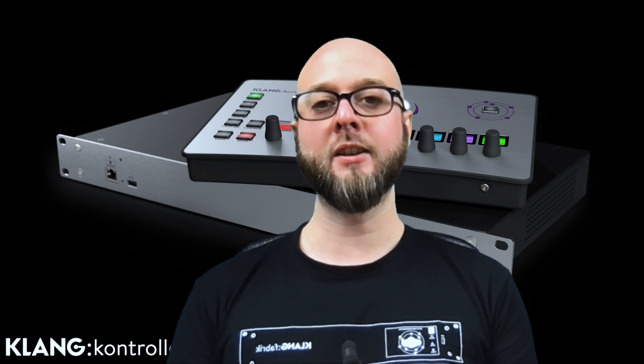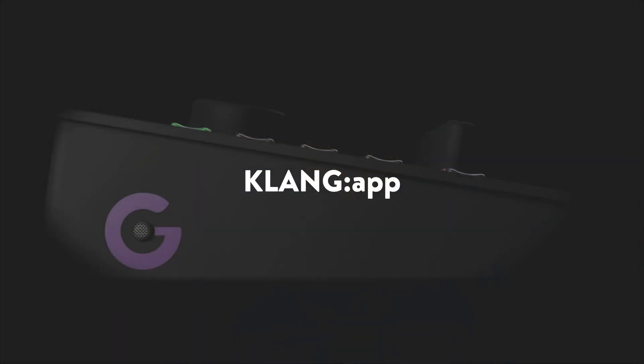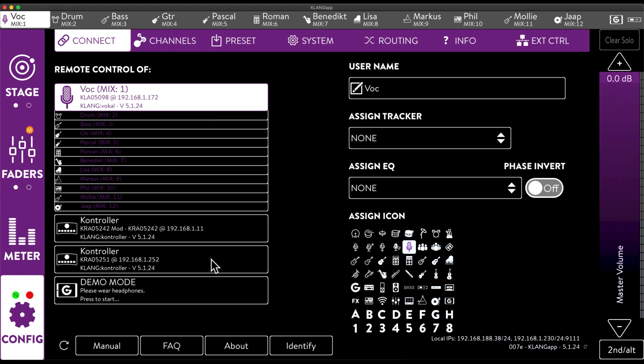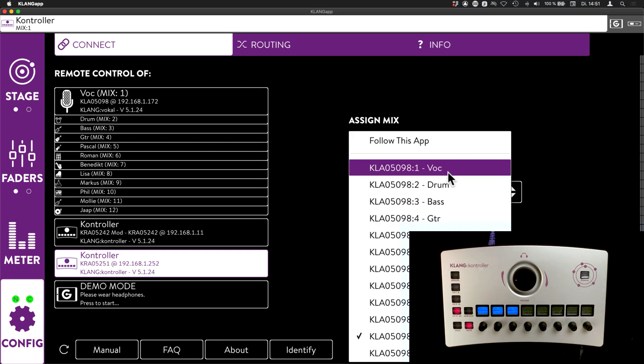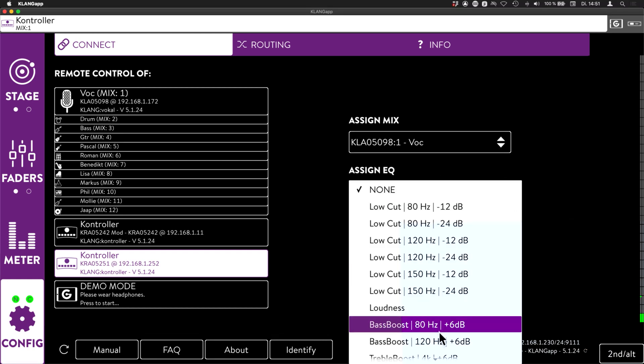To get started, let's take a look at how Controller shows up in Klang App. Here we can see all connected Klang devices. In my case, that's one Klang Vocal and two Klang Controllers. Let's make sure we're seeing the selected one by identifying the device — yep, that's the one.